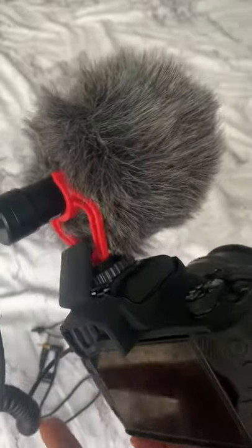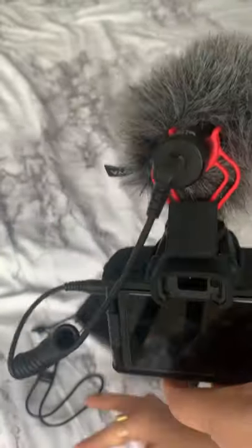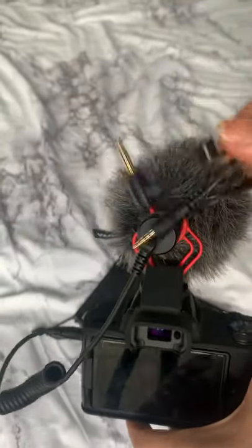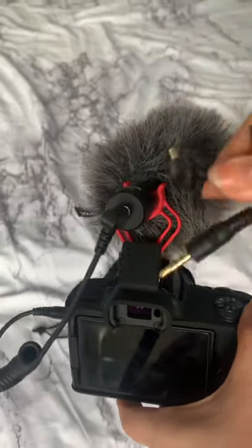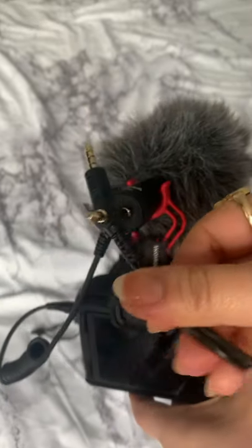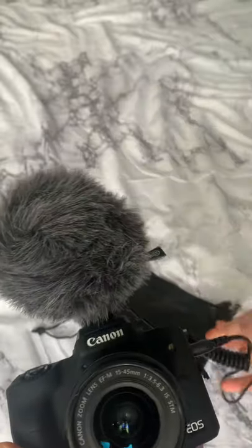If you don't have a camera, they also have a wire for the smartphone. This wire here is for the camera, and this one is if you're going to use it for the smartphone. So this product is highly recommended.